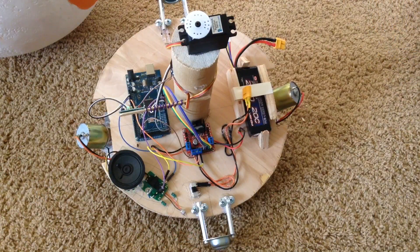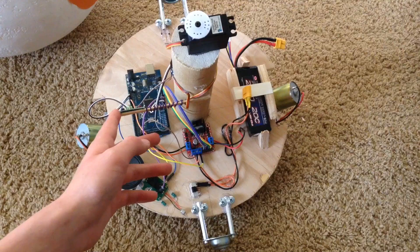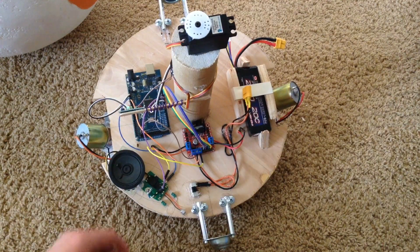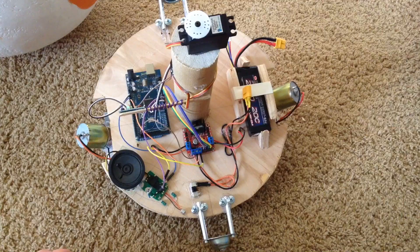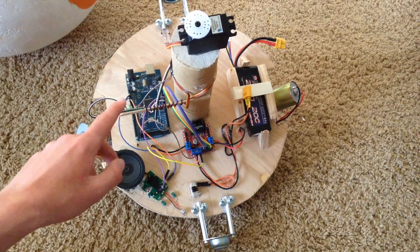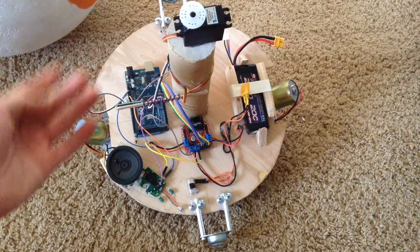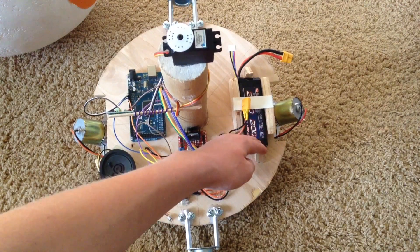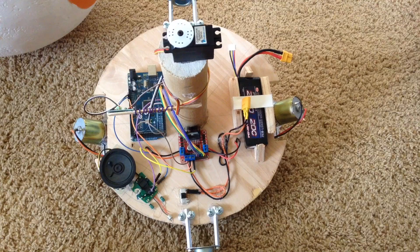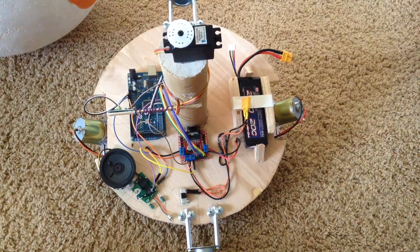For the electronics portion of the BB-8, I have an Arduino, a motor controller, a 433 MHz receiver, and a few other components. The 433 MHz receiver is wired to the Arduino, and when the Arduino receives a certain sequence from the RF receiver, it makes the motors do certain things — both motors go forward, both motors go backward, and all the other directions. The battery is a lithium-ion battery meant for an RC car, and the whole thing is connected to a switch so I can turn it on and off. The motor controller is an LM286.